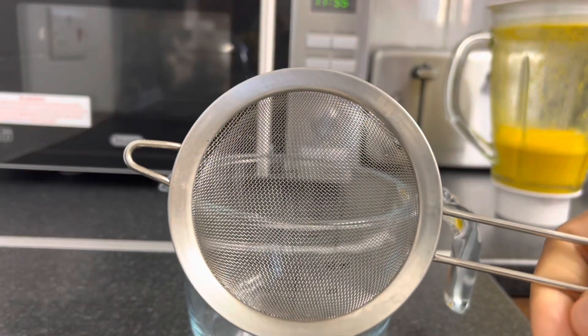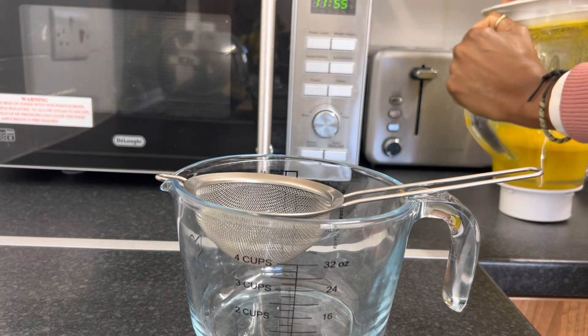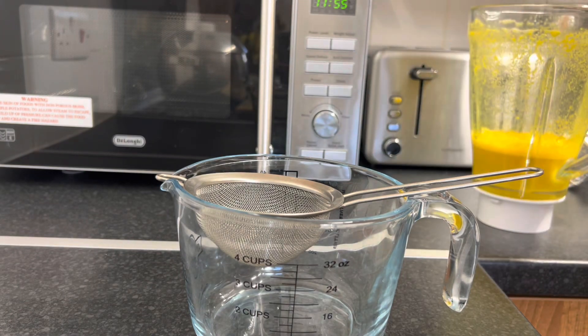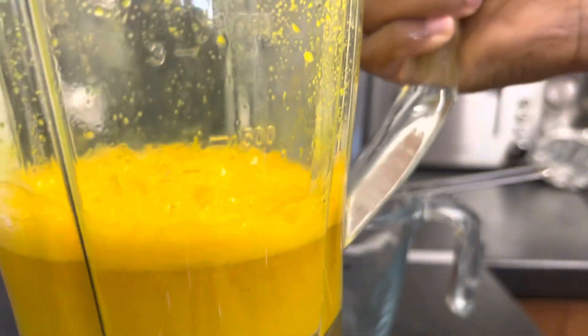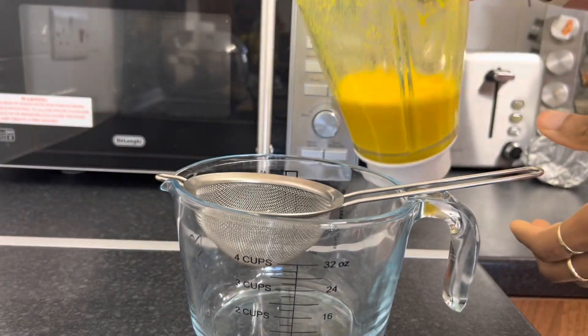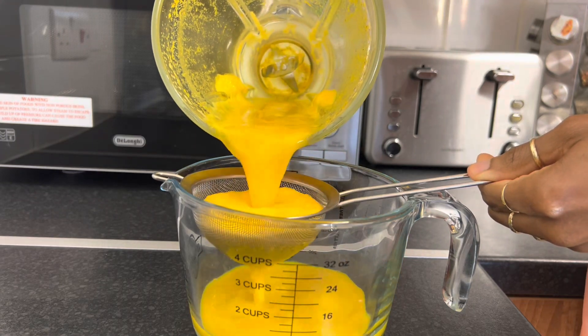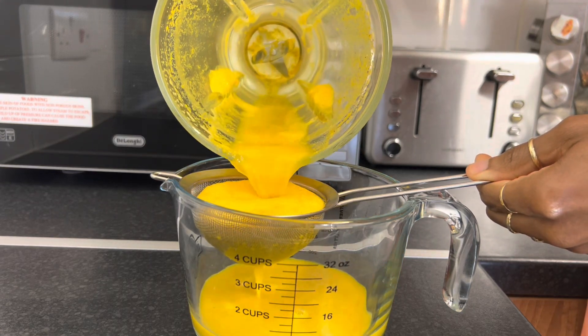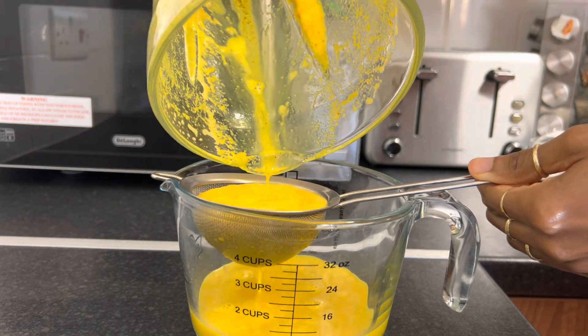I'm going to need something like this to strain it. Look at that color — so beautiful! You can see the black pepper in there as well.